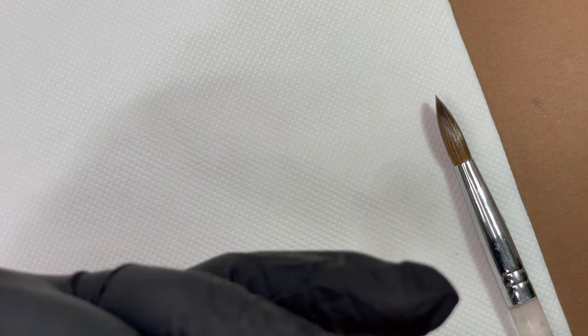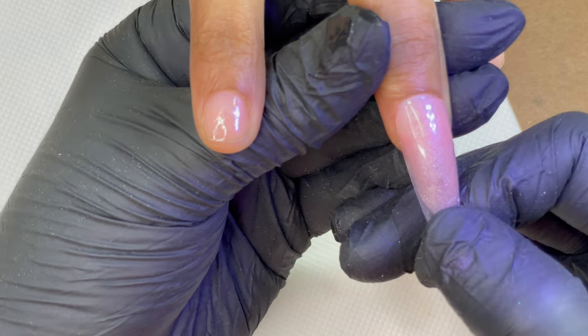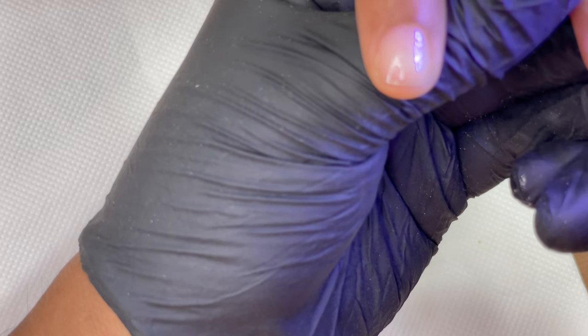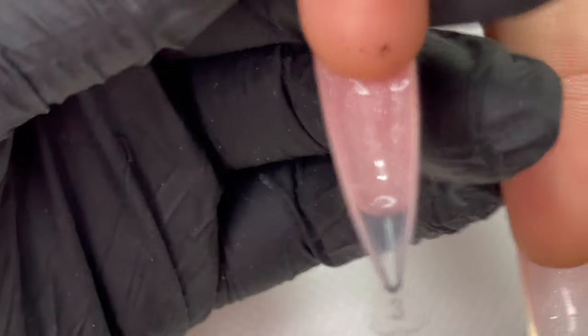Once you spread the product and you're happy, turn it and check to make sure you're not missing any corners. Then you're going to attach this to the client's nails. When attaching, make sure your application is straight, keep it a little far from the cuticle area first, then gently slide it so it connects close to the cuticle area. I'm using a small desk lamp to cure the bottom cuticle area for about 10-15 seconds, then I turn the finger and use the brush to spread any extra product underneath the nail to make sure there's no bulky bottom side around the hyponychium area.